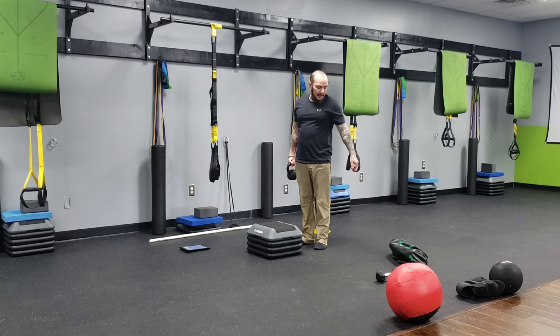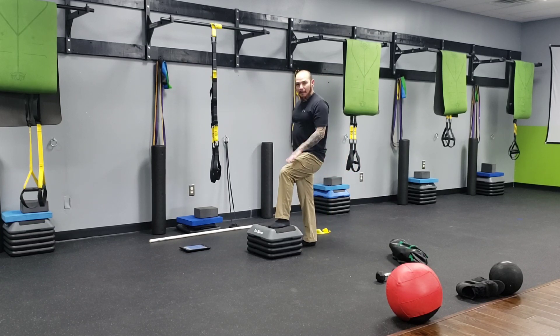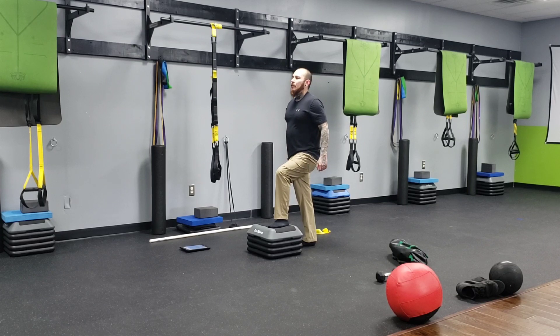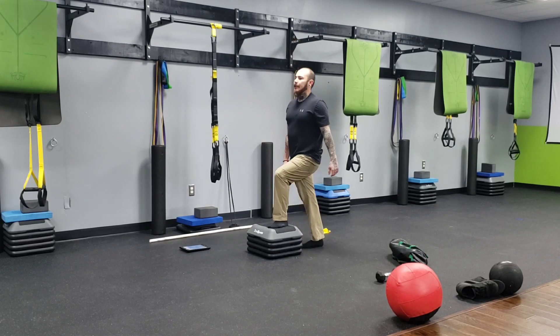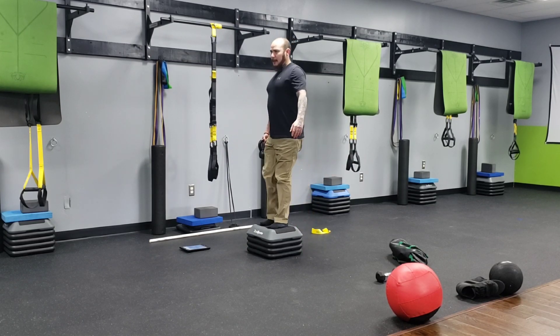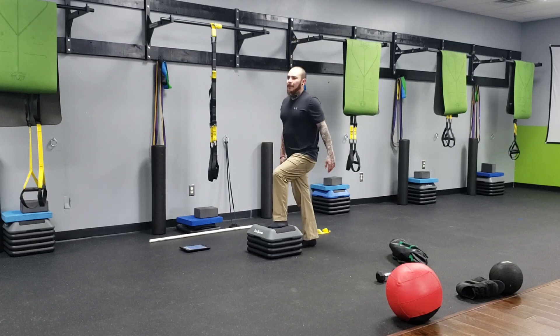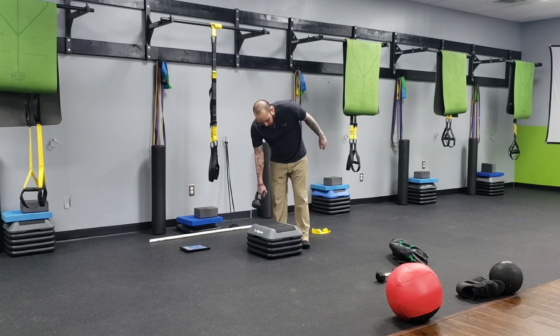For conditioning, we're doing kettlebell step ups. I place my whole foot onto the box, driving my heel and big toe into the floor, pressing up to stand tall, then slightly stepping back and driving up again. My left leg stays still while my right leg moves, and I'll alternate on the next round.